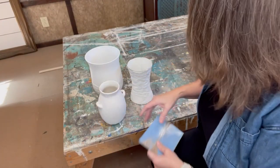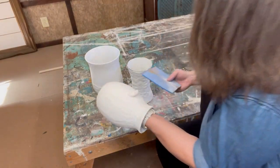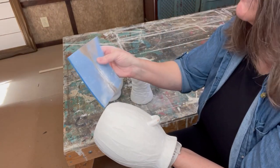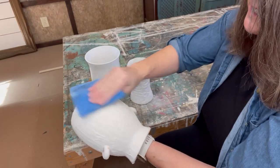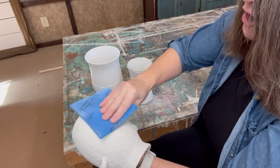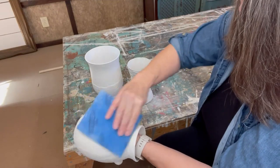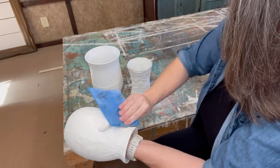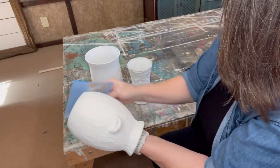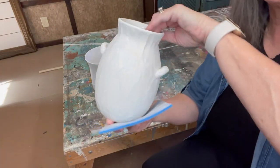These have been drying overnight. Before I paint them, they were a little rough, so what I did was take a fine grit sandpaper and just sand over the surface to knock off any of the harsh sharp edges and make it a little smoother. Then it'll be ready for paint.